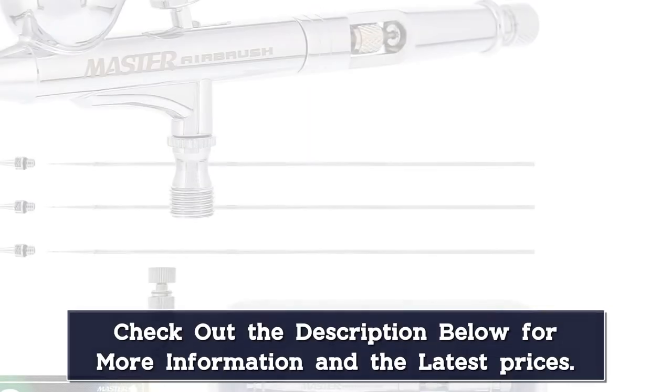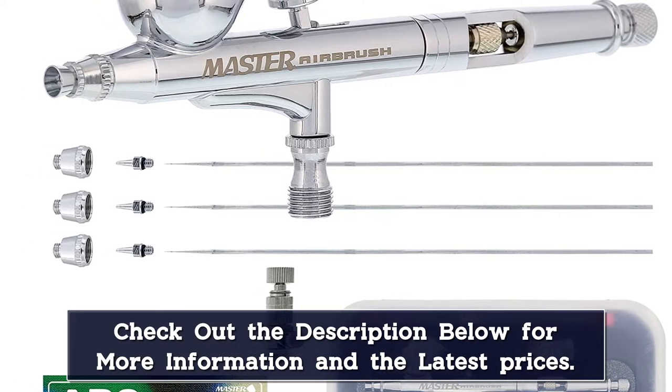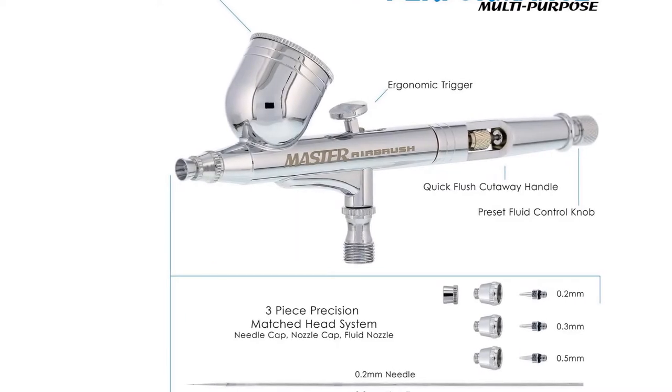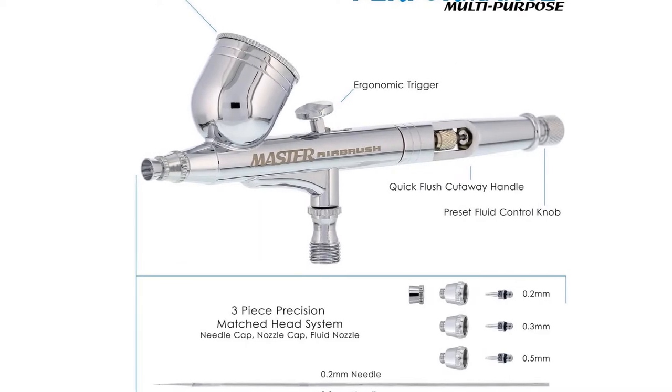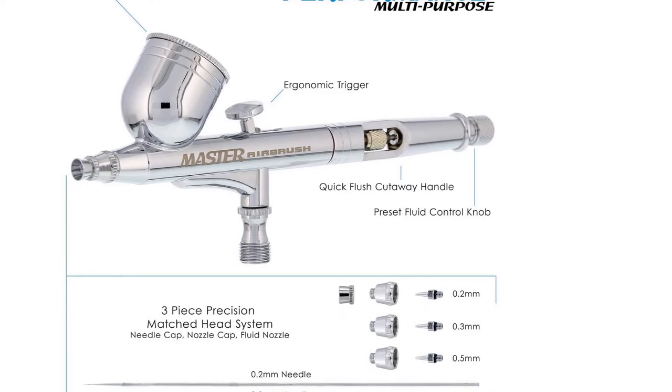It also comes with an airbrush quick disconnect coupler and a plug with a built-in air flow control valve. Even though this user-friendly tool is easily one of the most affordable airbrushes on the market, the kit doesn't come with an air compressor. Before purchasing a compressor, check with the manufacturer to make sure it's compatible with this model.